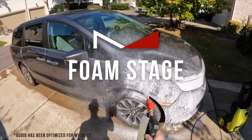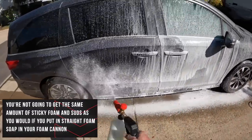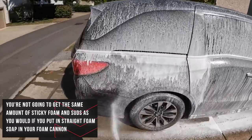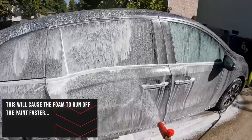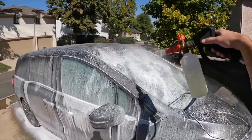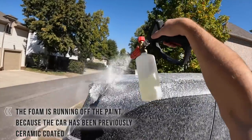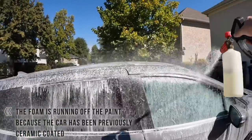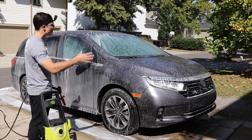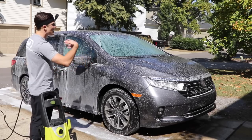As I use the foam cannon on the exterior of the car, I want you guys to notice something. Number one, you're not going to get the same amount of sticky, sudsy foam as you will if you put in straight foam soap designed to foam up. Number two, it's going to run off the paint quicker and not stay attached to the paint like it would with sudsy soap, especially since this car is ceramic coated. The foam running off is actually a good sign.